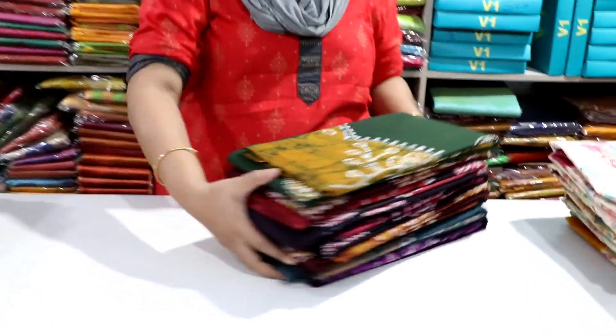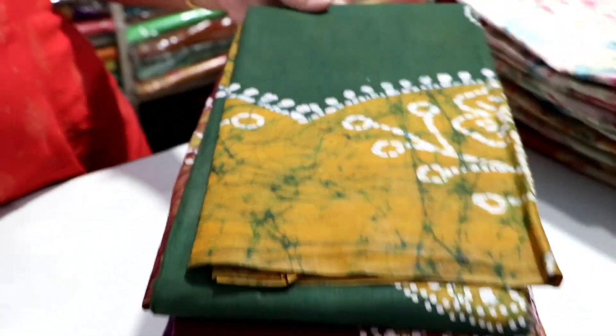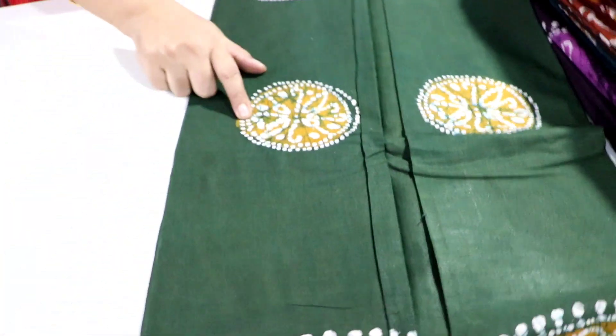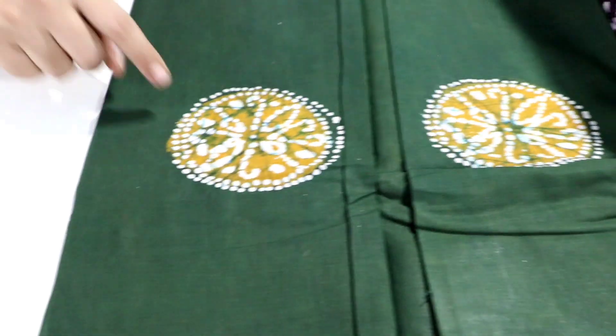This is a super wax batik model in the shop. It has a triple color pattern. We can see the colors in the first one. It has a circle design pattern with a mustard color. It has a 3D design pattern with a white dot.